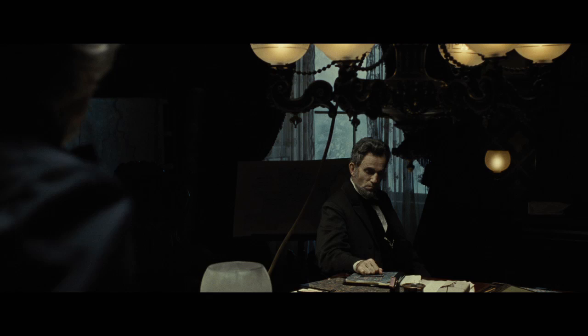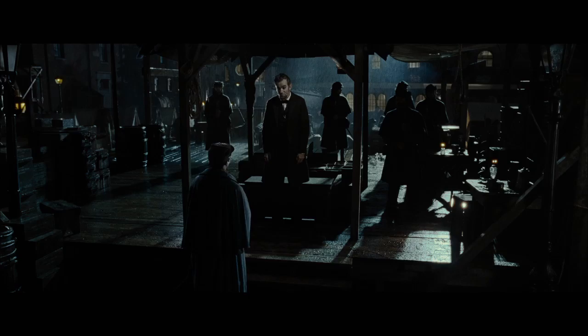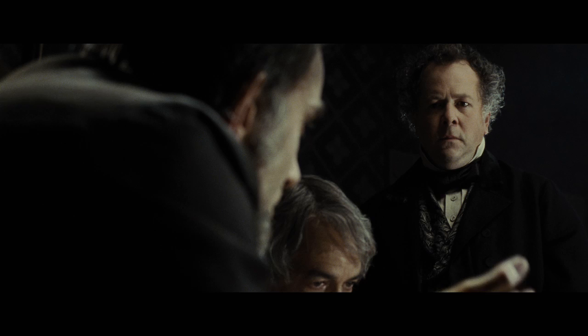My lens is very much in the background. The scenes play for long periods of time in one angle. I just wanted the scenes to exist in seemingly real time. And if I had gotten too fancy, I think it would have drawn the attention away from some very complicated political points that Lincoln was trying to make.